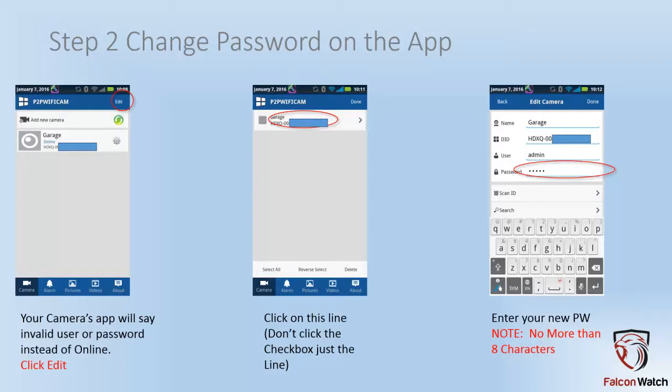If you accidentally put more than eight characters in on the camera, only put the first eight characters of what you typed on the camera in here and hit done. And that's it — you're done. When you hit done, your camera will be back online and everything will be good.